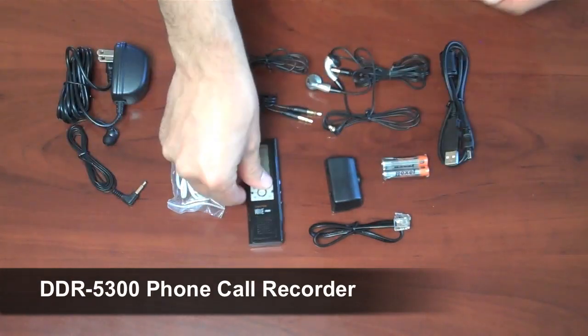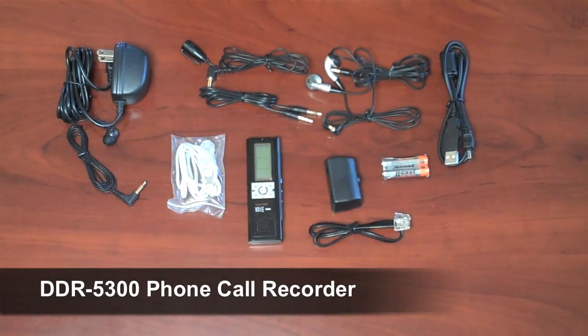And that is it — that is all the accessories that come with the Diasonic DDR5300 phone recorder.